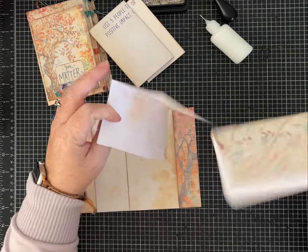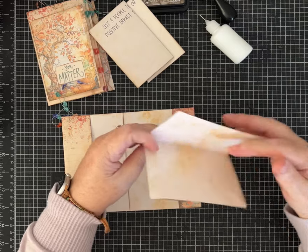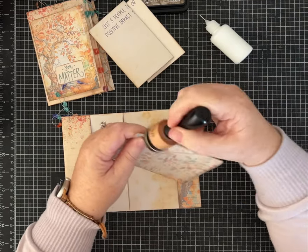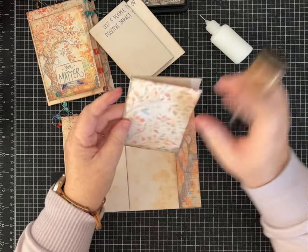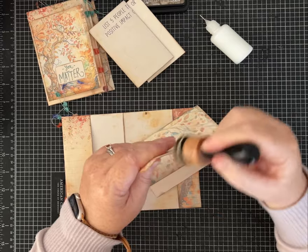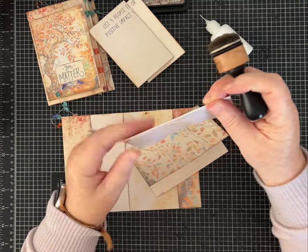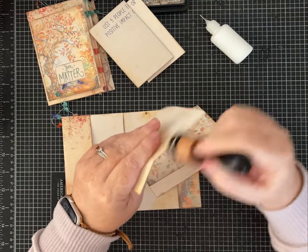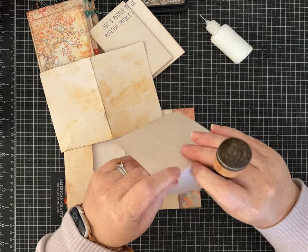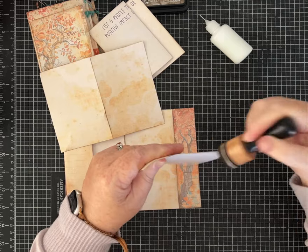Decide which one you want to be on the front and which one you want to be inside. I'm going to ink on the folds. One of the things I sometimes wonder is what should I talk about while I'm inking in my videos, and I realized I have these journaling prompts and haven't even looked at the two I chose yet. I may just grab one and answer that prompt while I'm crafting.